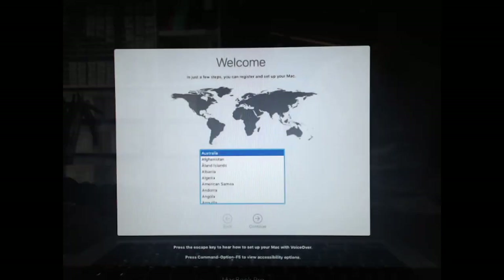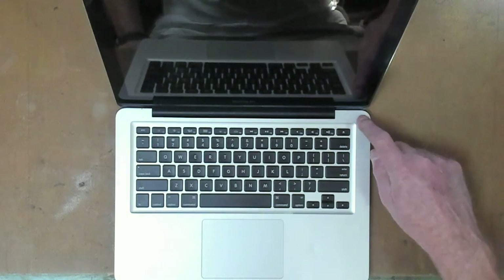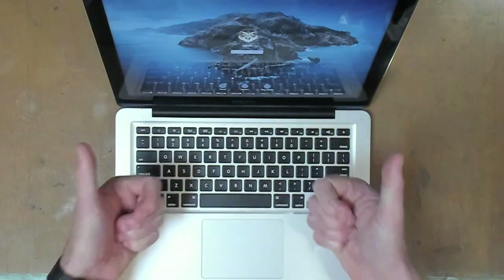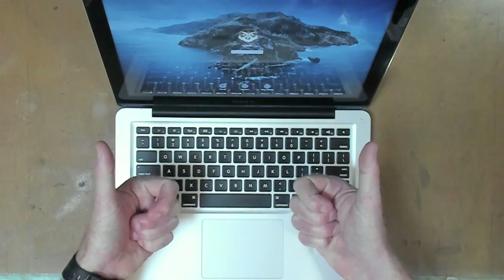We go through the setup wizard as normal. After all of that, the next question is: will it boot? Winner winner chicken dinner!